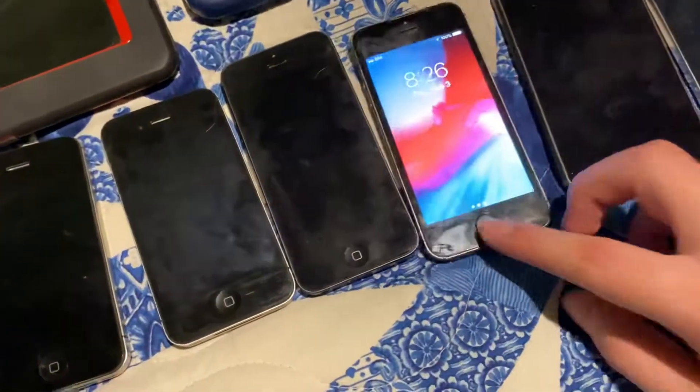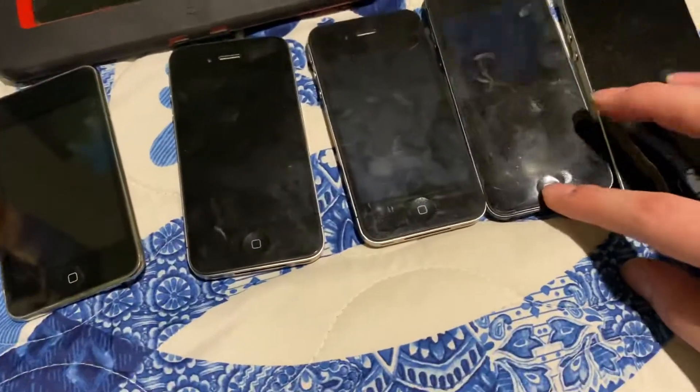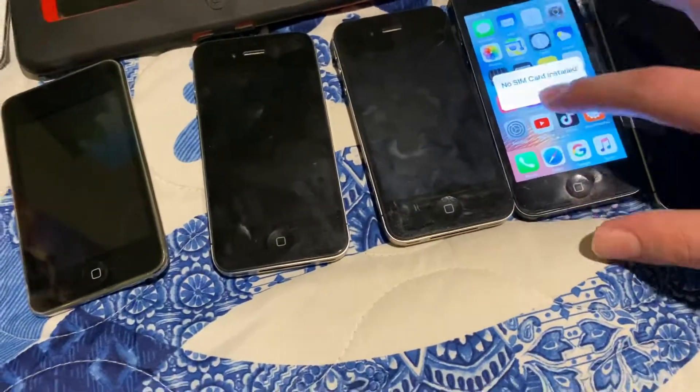Here's an iPhone 5s — as you can see it's fully working. Here's an iPhone 5, also working.